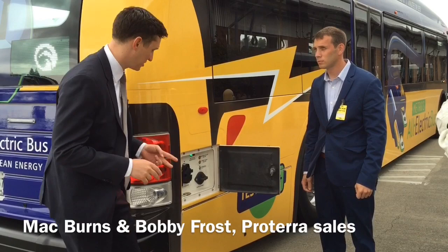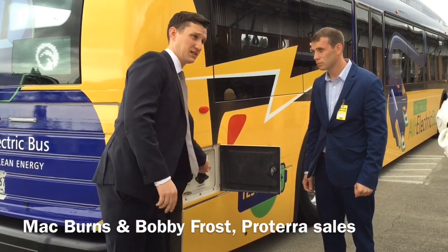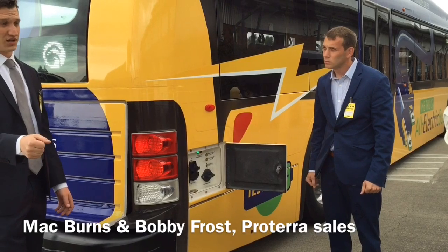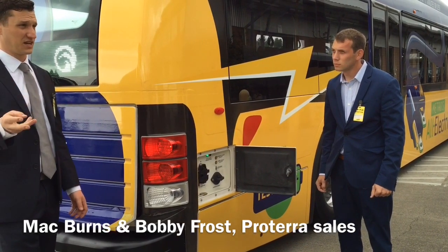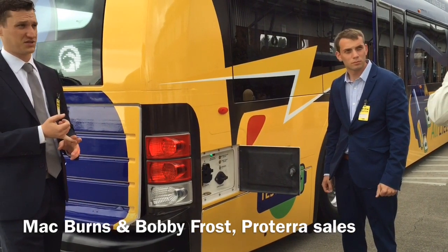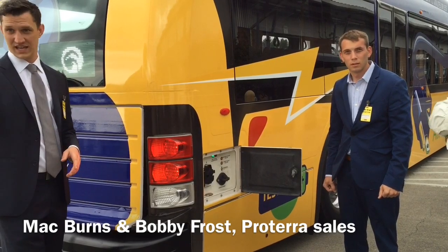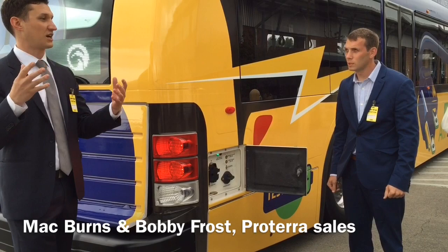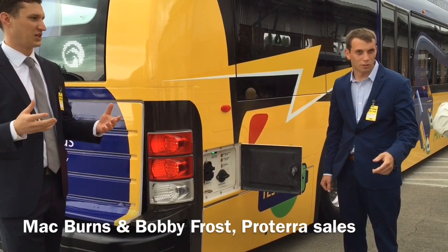If you choose the extended range option it'll actually have two charge ports on it, and it'll use a standard EV car plug made by several different companies — it's called the J1772 standard. You'll have to buy a charger that's higher capacity, so 50 kilowatts, but it'll still fully charge an EV car.